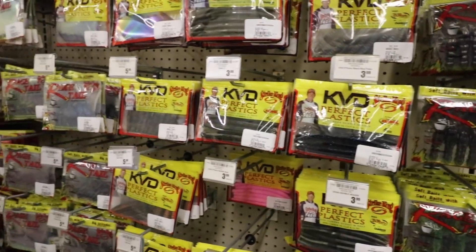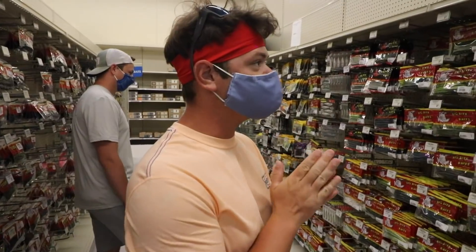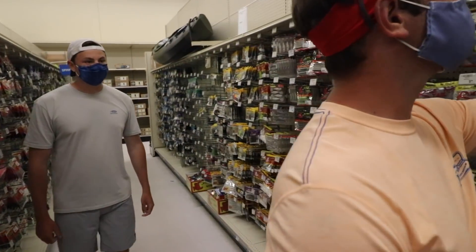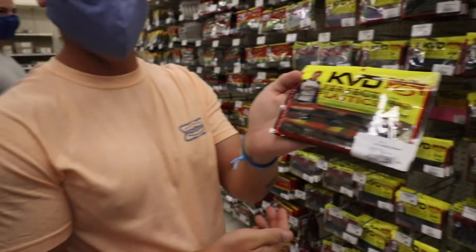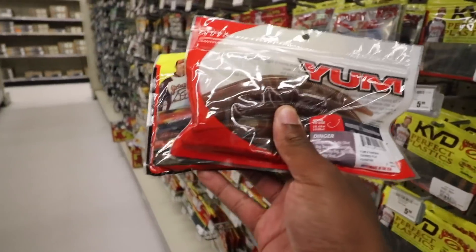I actually have KVD perfect plastics, so I'm gonna pick out a couple colors of these. I've never tried this color before - sweet tater pie. We're going with sweet tater pie. So we got pumpkin and sweet tater pie.